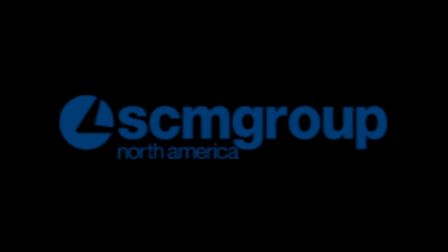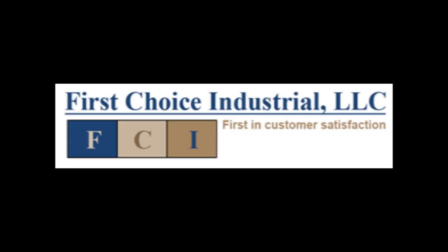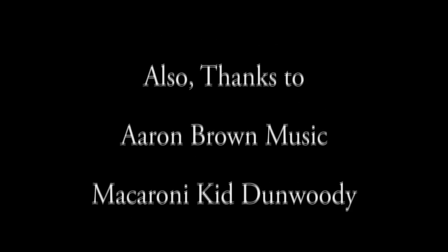Thanks for watching My Dad's Garage. We'll see you next time.